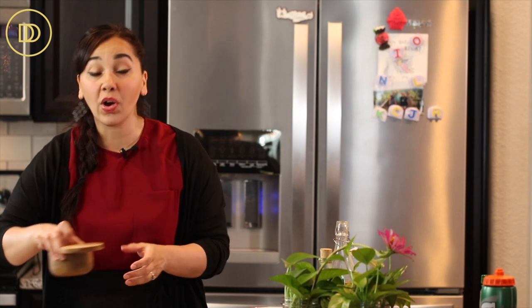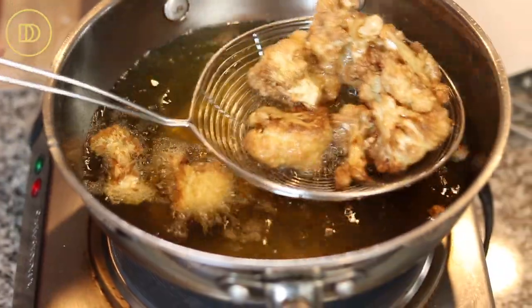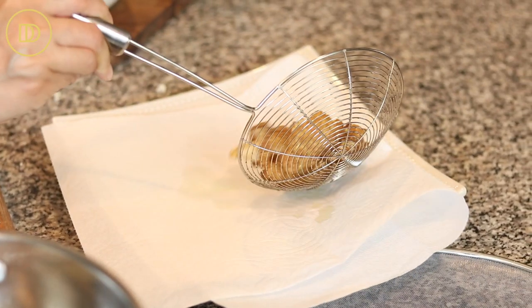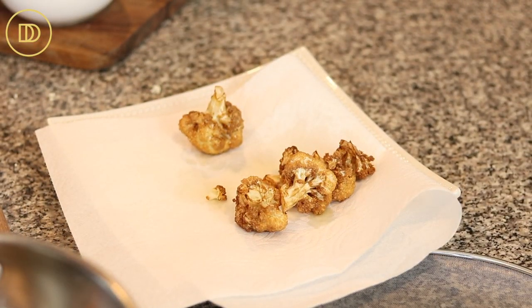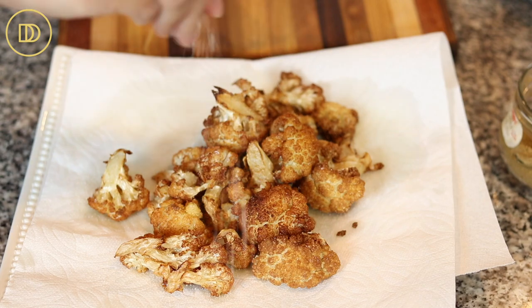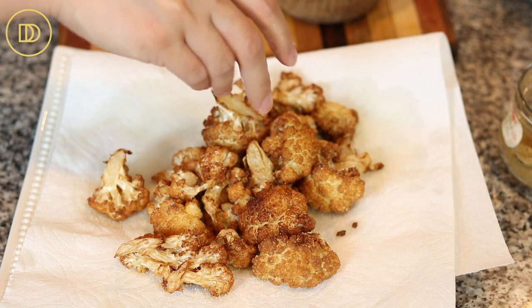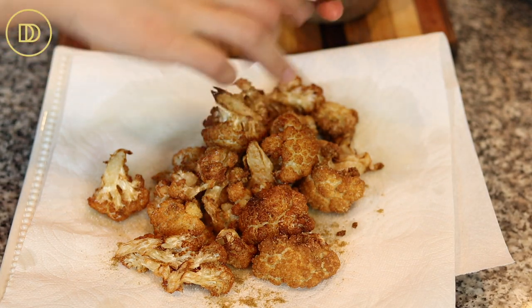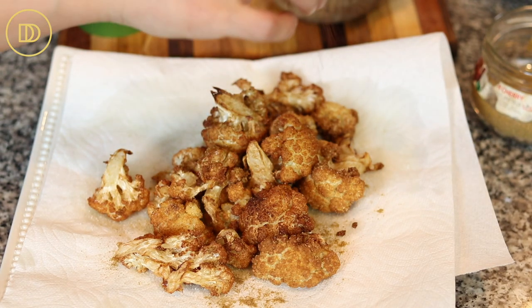Have a plate or tray lined with paper towels ready. Once the cauliflower are golden, take them out and use a strainer to let the excess oil drip back into the pan before transferring them to the lined tray. While they're still hot, season well with salt — they haven't been seasoned at all. Also add cumin powder for warmth and sumac for a tangy kick.